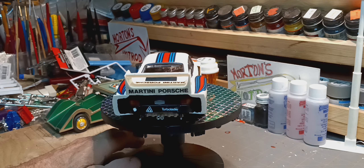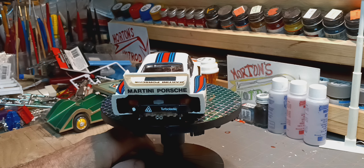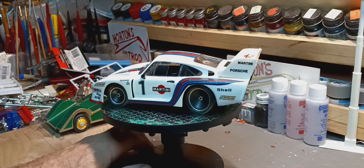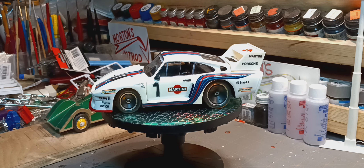There's a big Martini and Turbo on the back, a KKK turbo ladder, and one other emblem I can't read. Pretty simple build overall — fun.